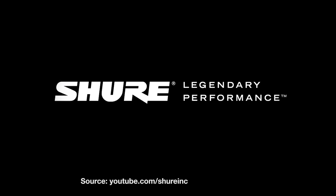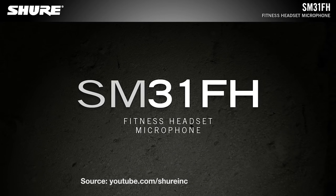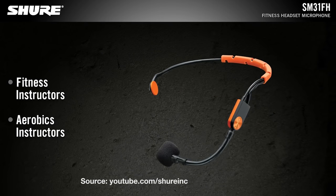Sean here with Think Media, bringing you the best tips and tools for building your influence with online video. We're here at CES looking for the best tools for creators so that you can tell your story better. We're checking out a super cool microphone from Shure that is for fitness content creators. On YouTube, fitness content, yoga channels, and active channels like that are growing faster than ever before.